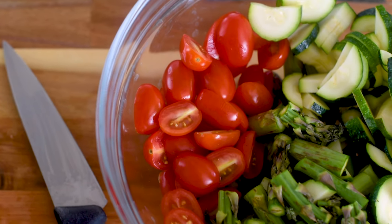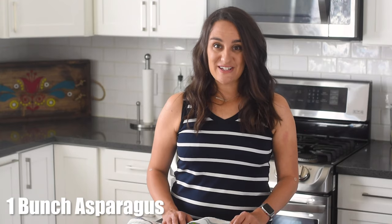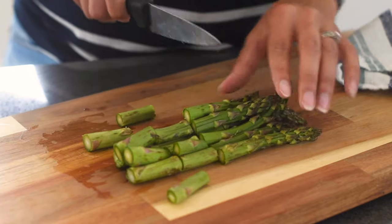We are gonna start by chopping up some veggies. We're gonna cut up some fresh asparagus. Make sure you cut off that rough end at the bottom, then chop them up into about one inch pieces.